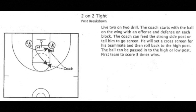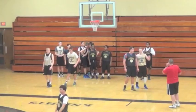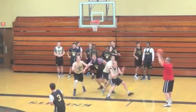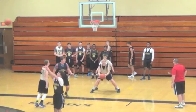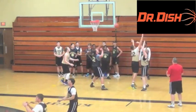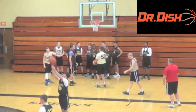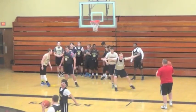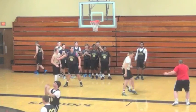Internet basketball junkies, we are back to look at another drill. Go hit my drills for high school coaches playlist on my channel for more drills like this one. Before we get started, shout out to Dr. Dish — visit drdishbasketball.com to learn more about their game-changing shooting machines. And shout out to Fast Model Sports; I use Fast Model's tools for all the diagrams you see in my videos.